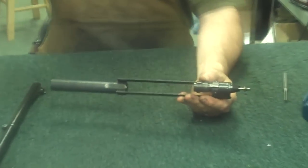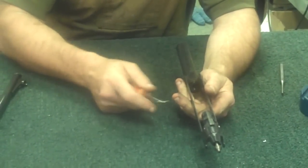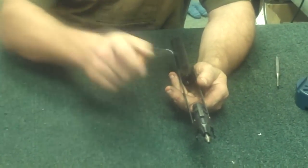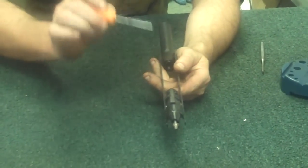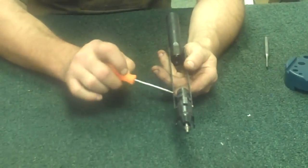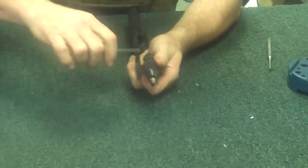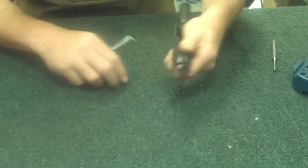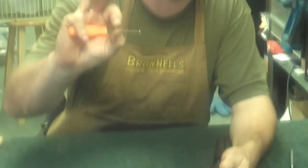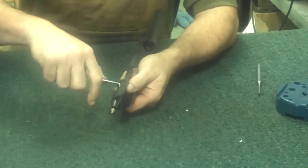Now we'll get a little pin punch. Just like on the 742, this being a pump instead of semi-automatic, instead of having a charging handle on the side for you to remove, you're just going to have a pair of little pins. To remove those, all you simply do is just reach up inside and push them out one at a time. There's one pin, and the other pin.